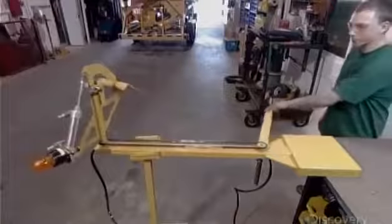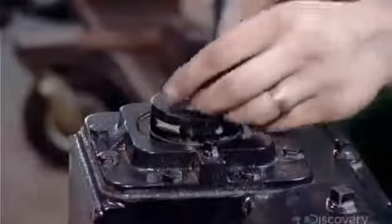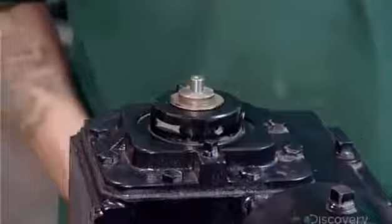Now he installs the transmission for the motor that will move the robotic arm, and finally snaps a retainer ring onto the transmission shaft.